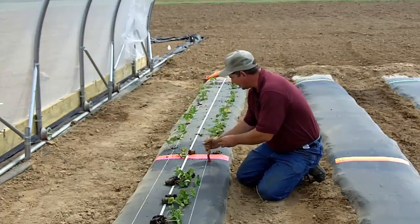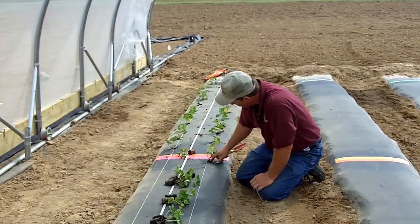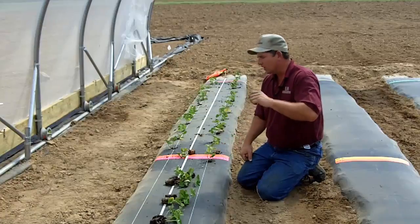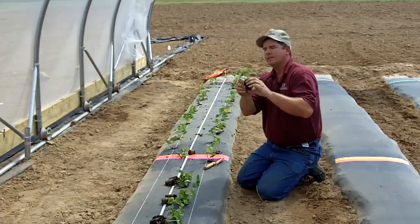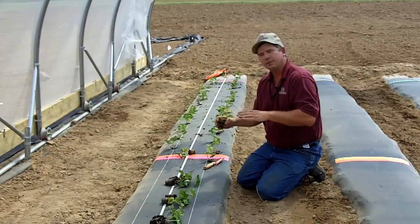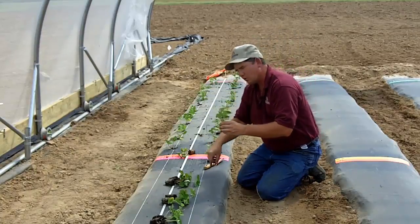We're going to come right here by our string and we're going to really pay attention to how we're spacing them. I'm going to take that plant and push it in. One thing that is crucial — you don't want to get your plants too deep. You want to notice the crown on the plant and the growth tip. You want the plug, the soil in the plug, to sit a little bit below the top of the bed or a little bit below the plastic — a quarter inch might be a good rule of thumb. You don't want to put that growth tip or the top of that crown too far below.